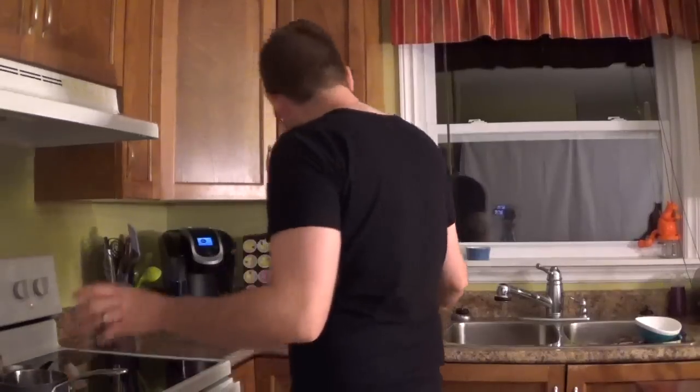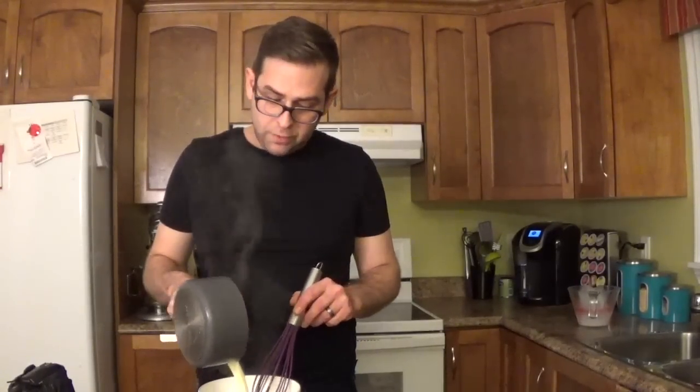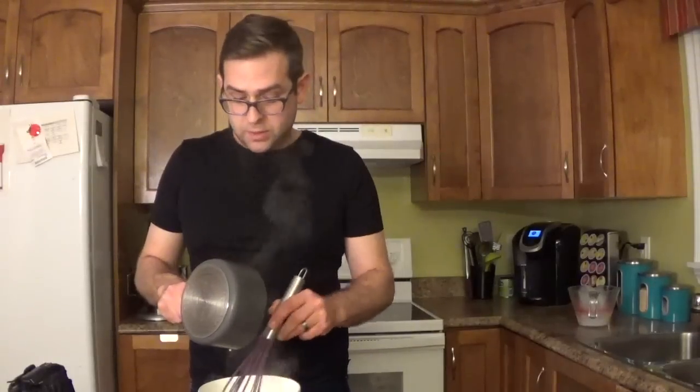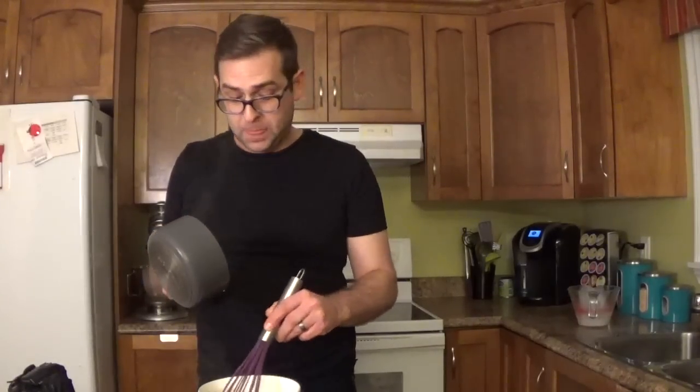While our cheesecake is chilling, I'm going to make the ganache. I have a small pot and I'm going to add one cup of heavy cream, pour that into the pot, and then bring it to a boil so that we don't scorch the cream. As soon as the heavy cream comes to a boil, we're going to pour it over the chocolate chips — we have a cup and a half of chocolate chips — and this is going to slowly melt the chocolate, forming the ganache. It's just as simple as that. We're going to let that cool while the cheesecake is cooling, and then pour it onto the cheesecake.